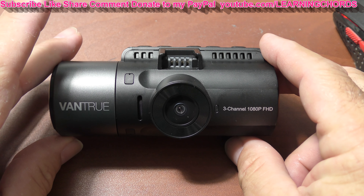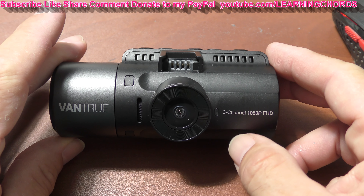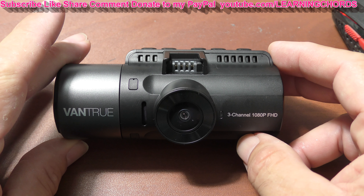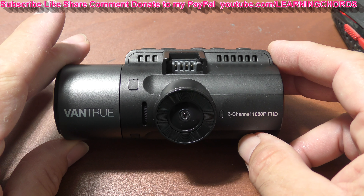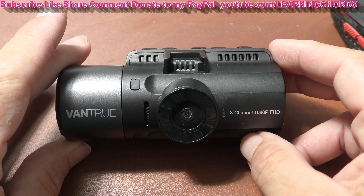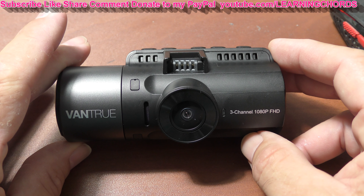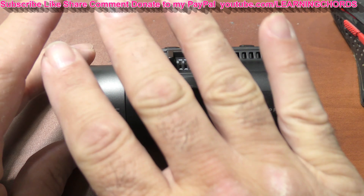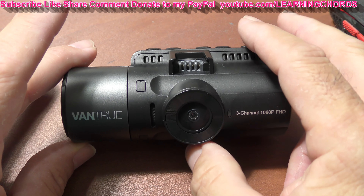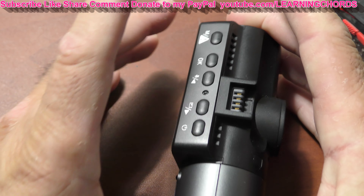This is a video on the Vantrue N4. This is the N4 — you can see the three-channel camera. I'm going to show you how to update the software and maybe how to fix the camera at the same time. There's going to be a lot of talking here, and I'm doing this on my computer table because there's a lot involved to get this done.